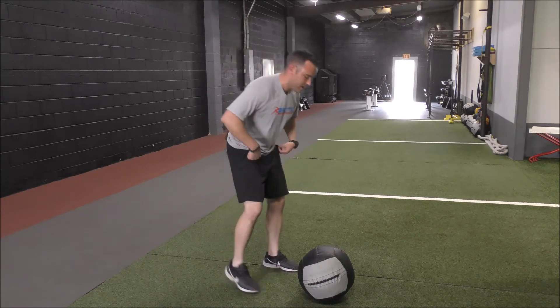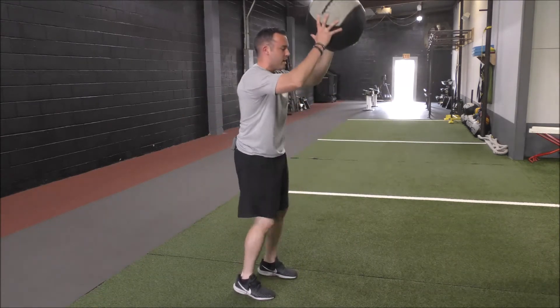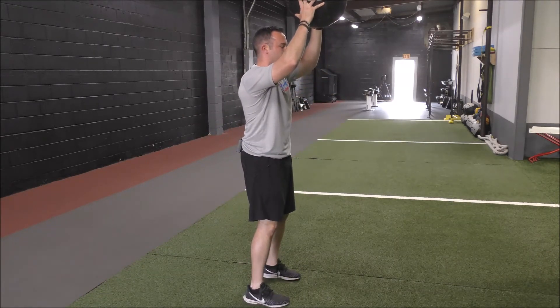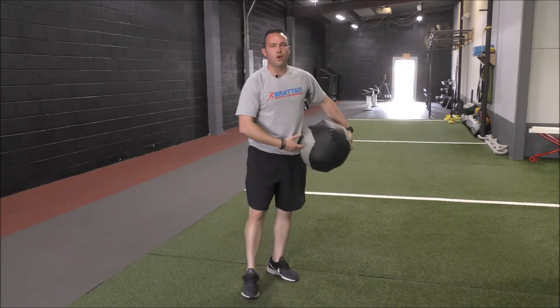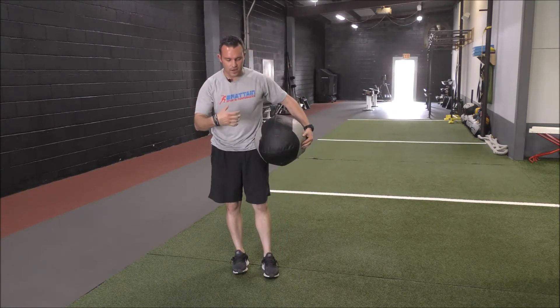I'm going to go through a regular med ball slam first. Starting straight up over my head, using my core to drive my shoulders down. Core nice and tight as I go into the slam.